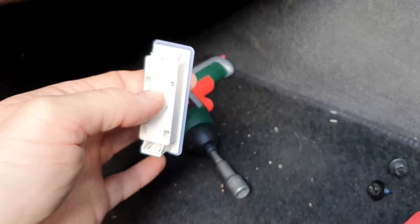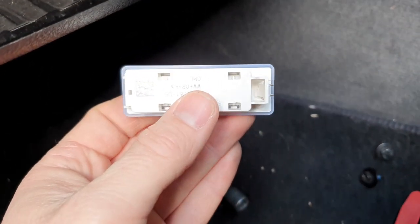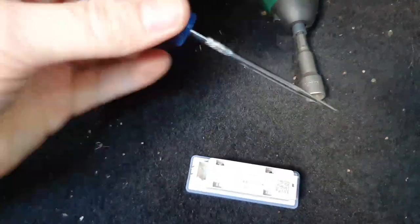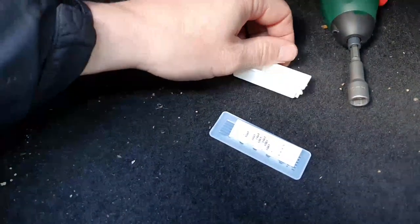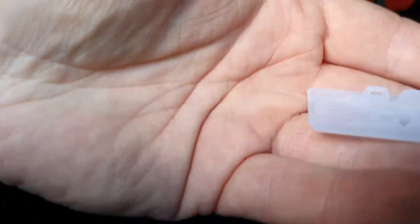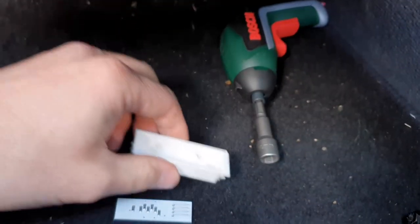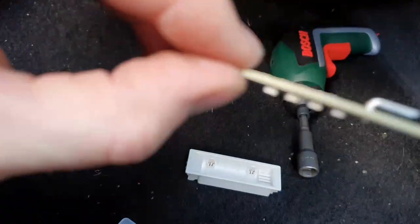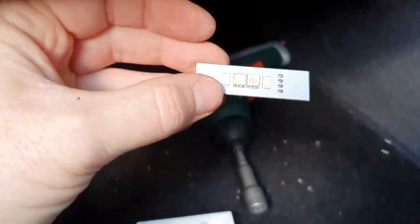That is the light module removed. What you need to do is take the plastic diffuser off the front. You've got four holes at the back — using a pick tool, gently pull down on the plastic whilst prizing with the pick tool. It's held on by little clips. Once that's done, you can take the light module out and replace it with the new one. I'll leave links in the description for these.